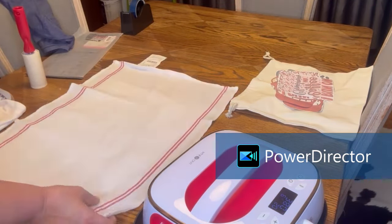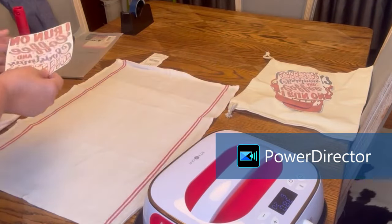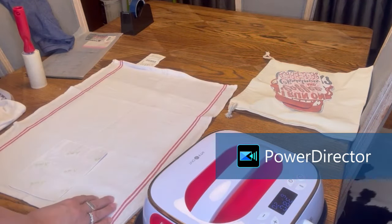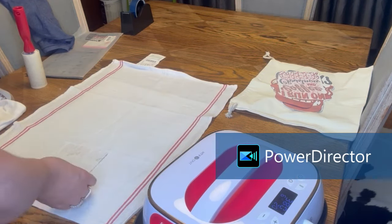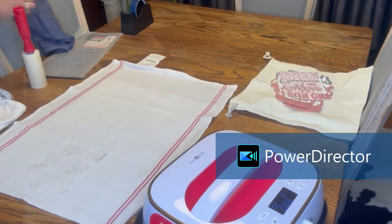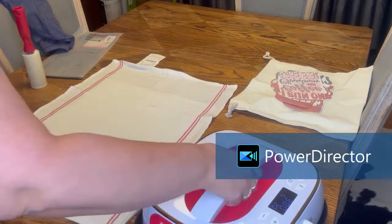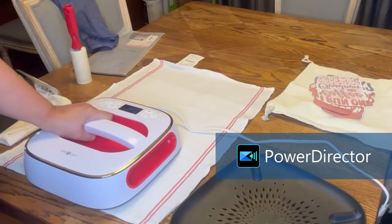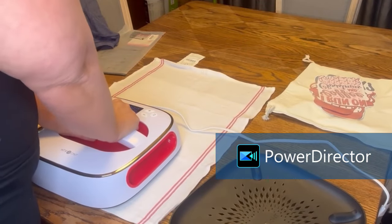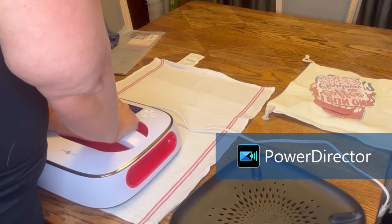I bought these towels from Ikea and I am making some Christmas towels for my booth. I thought I would try the sublimation. I should have used the sublimation HTV that they sent me because evidently these towels are 100% cotton and it did not take the sublimation like it should have.